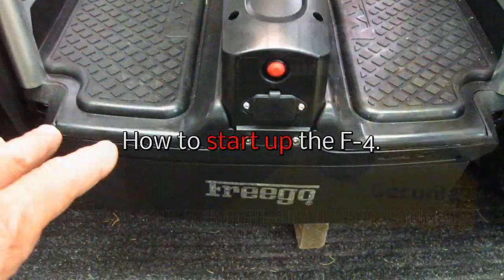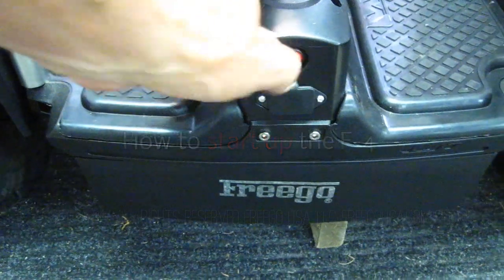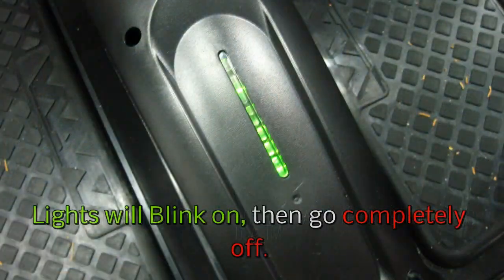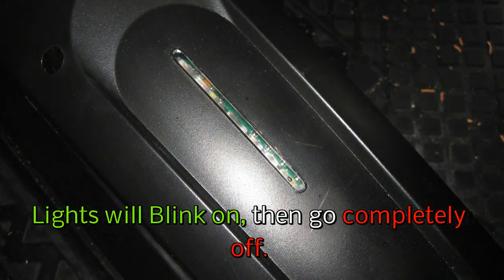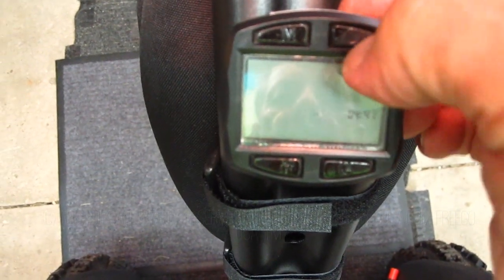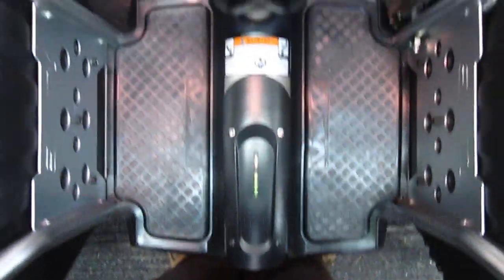The proper startup procedure for the F4 is to always start with the red button here first. Turn that on. You'll get a beeping sound and lights will go on and off like that. Next, you want to go up to your controller — this is the intelligent controller. Push the button on the top right first and you'll hear it turn on. When that happens, you can look down here and you'll see your lights blinking.